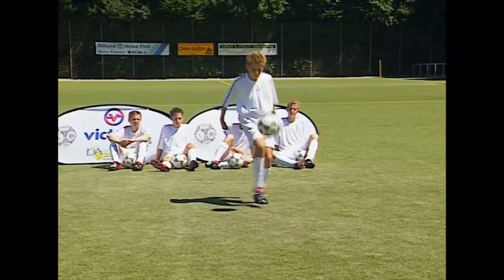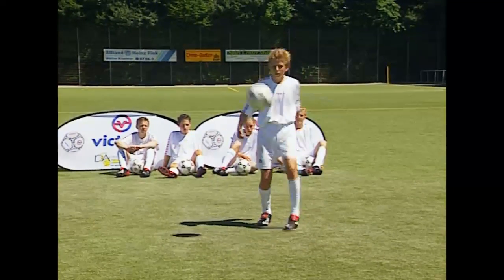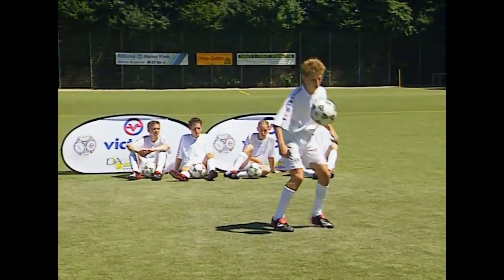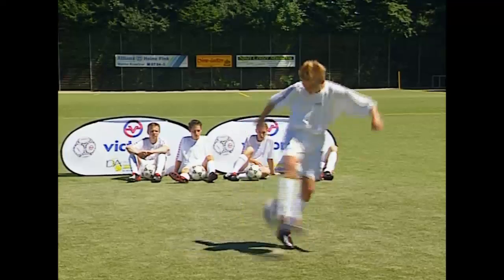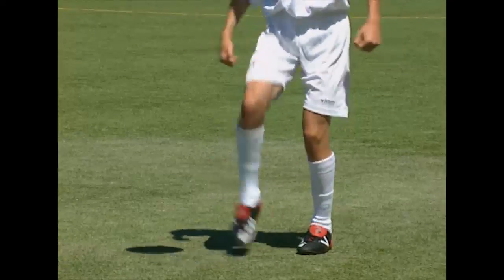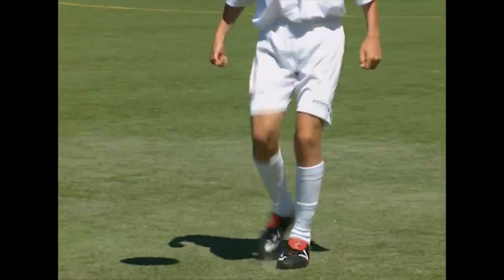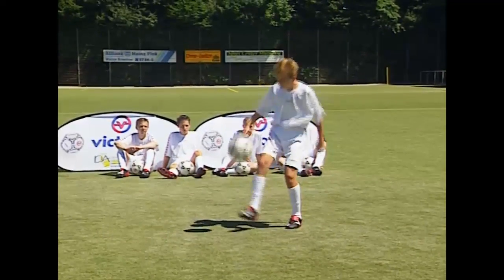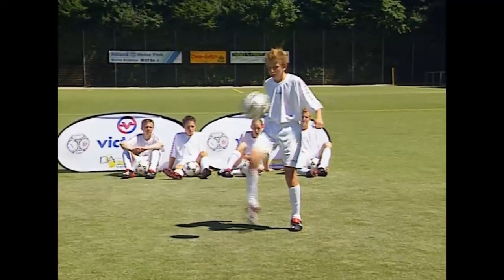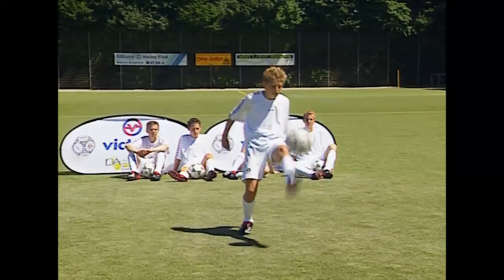A very impressive trick is the juggling step over, demonstrated by Kevin. Swing one foot over the descending ball without touching it. When the ball bounces off the ground, flick it into the air with the inside of the foot from behind the support leg. With a little practice, you'll be able to carry out this trick with both your right and your left foot.